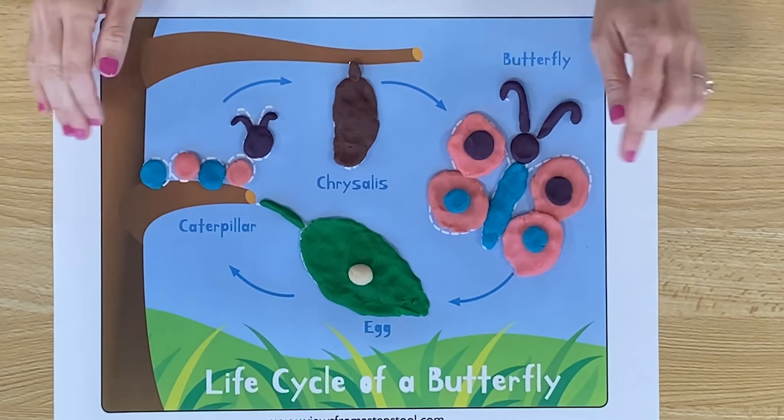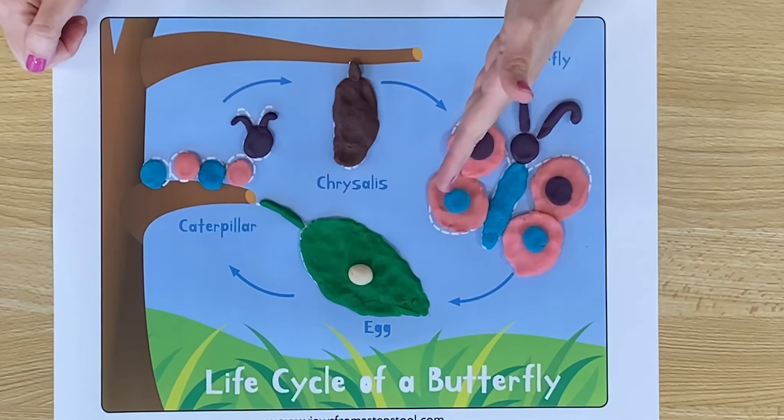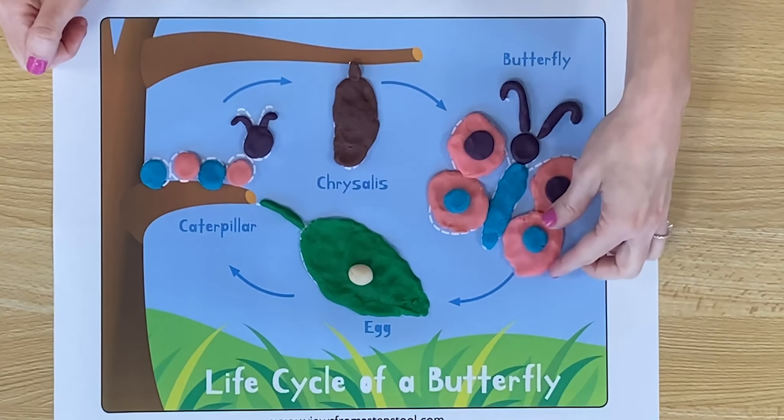Butterflies can be many different colors, but their wings are always the same — whatever color or design is on one side is the same on the other side. Once the butterfly is out of the chrysalis and ready to fly, butterflies like to drink nectar from flowers. Nectar is like sweet juice. That is how a butterfly grows.